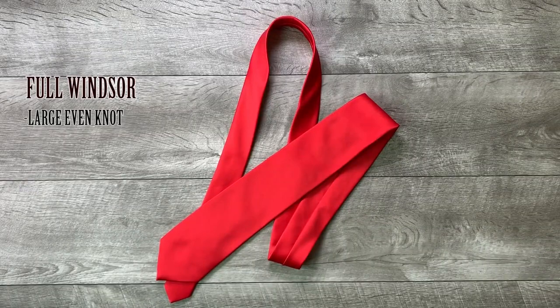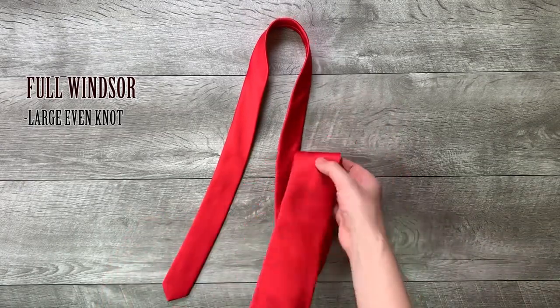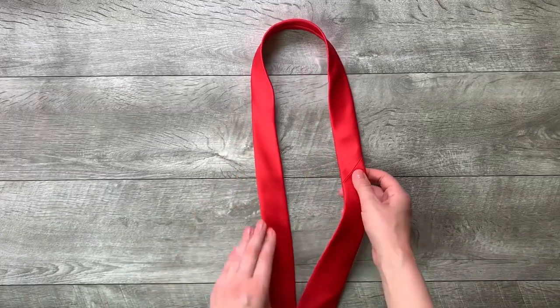How to tie the full Windsor knot. Start with the wide end of the tie on the right and the small end on the left. Only move the wide end.